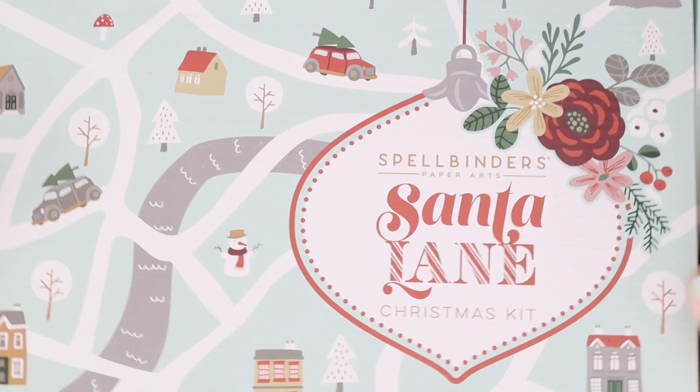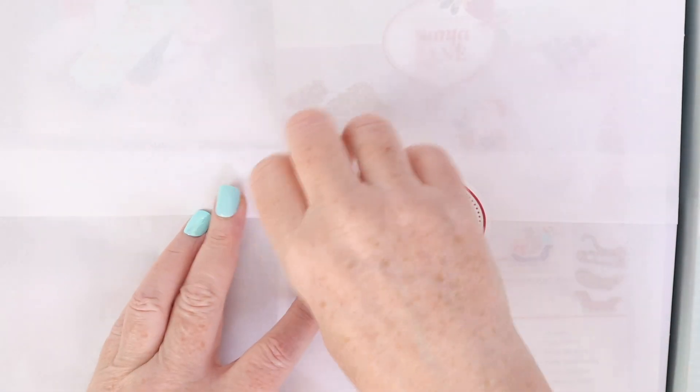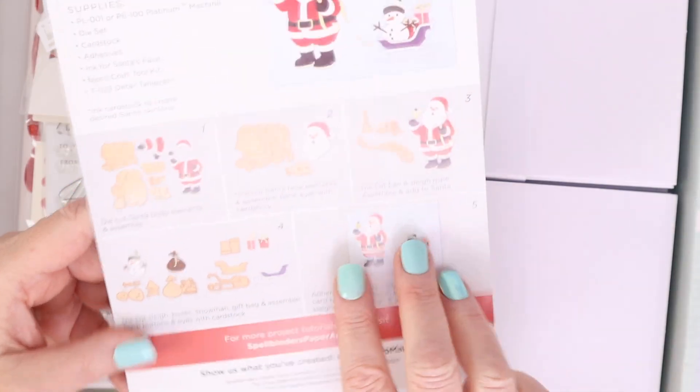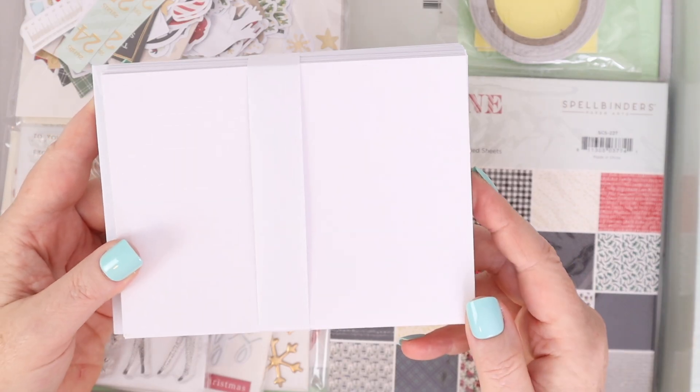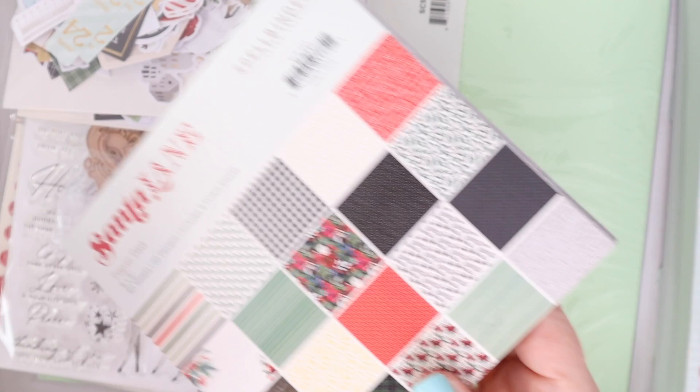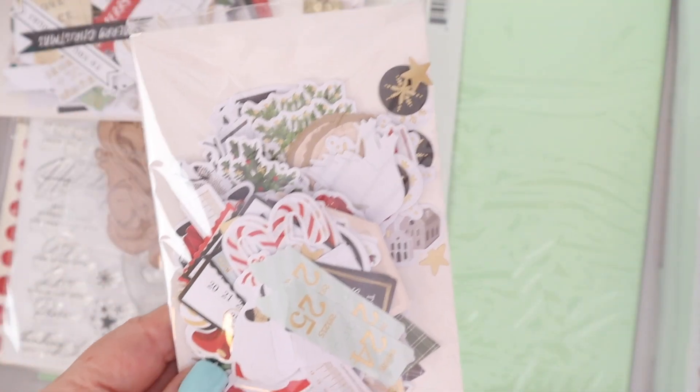This is the Limited Edition Santa Lane Christmas Kit. I know this kit is a bit of an expense, but when you see everything that's inside, you'll realize it has really everything to make pretty much all of your holiday cards. They have the little instructions for the dies and also the kit contents on a sheet. There are 13 A2 sized cards and 12 5x7 cards, both with envelopes. There's a tape roll, two packs of 3D dimensional foam squares, and this pattern paper which is absolutely gorgeous. You get so many versatile sheets. There's also a die cut pack.